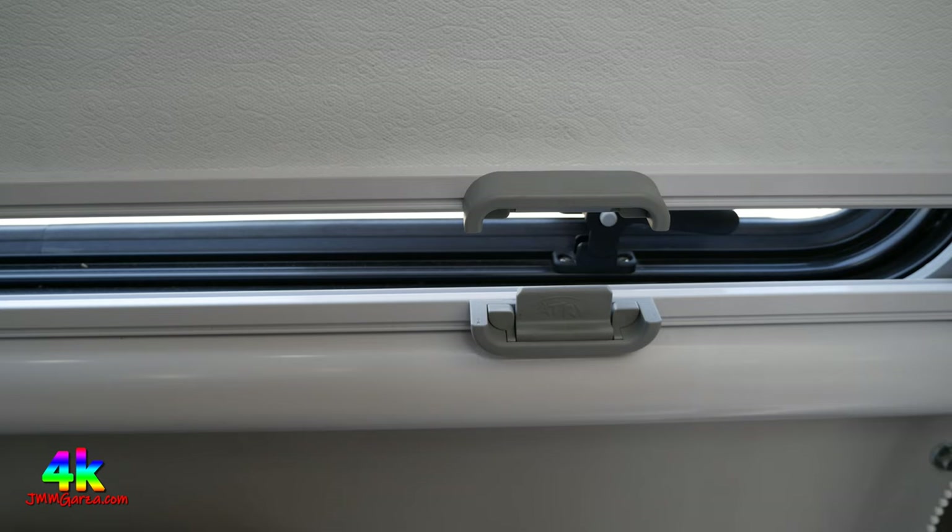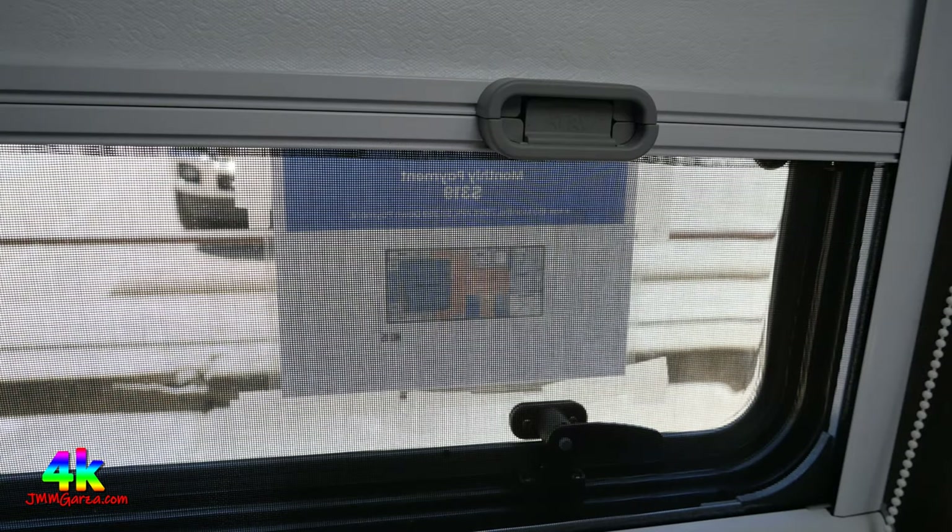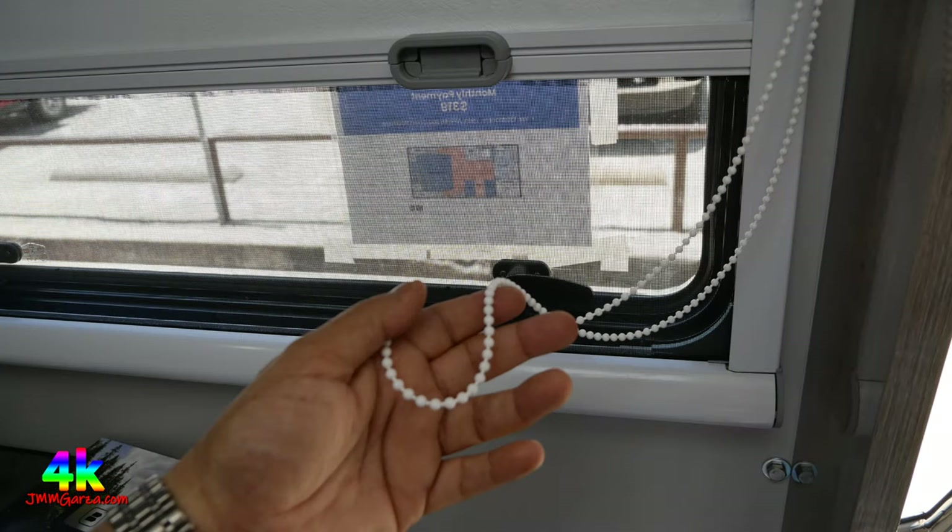The European-style windows have a screen on the bottom and a privacy shade on top. You can connect them together and raise it up for screen only, put it down for privacy shade only, go half and half, or open the window fully for the natural environment — though you'll need that screen to keep the bugs out.